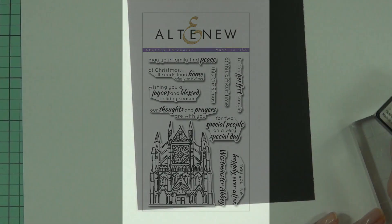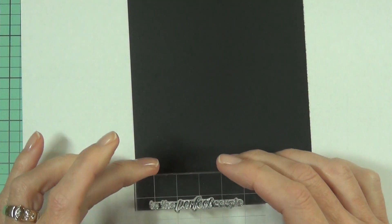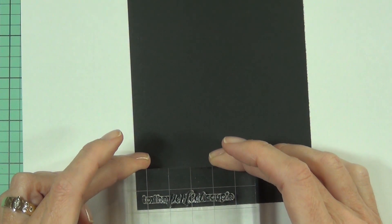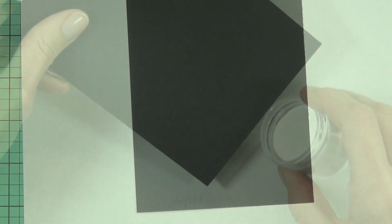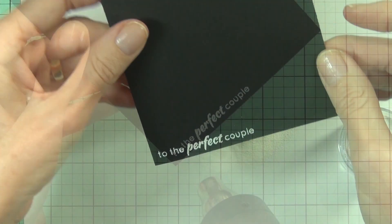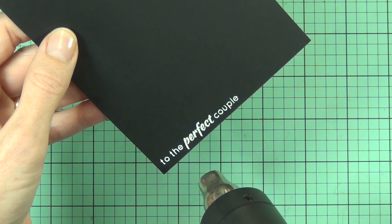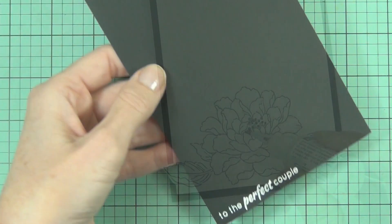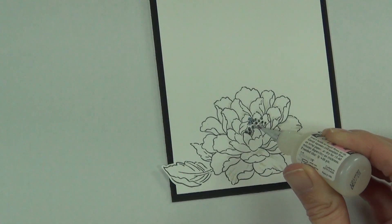My sentiment is from a set called Sketchy Landmarks, which has some really nice sentiments. It has this one that I'm going to emboss — it says 'to the perfect couple.' I thought this would make a really elegant style wedding card.